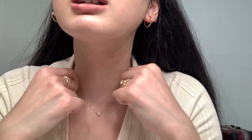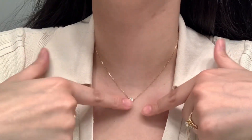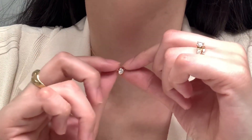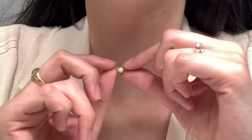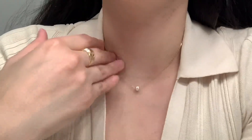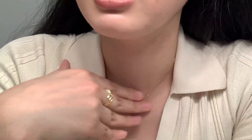For my necklaces, I have a gold diamond necklace. It is 18-karat solid gold, and the diamond size is 0.345 carats.